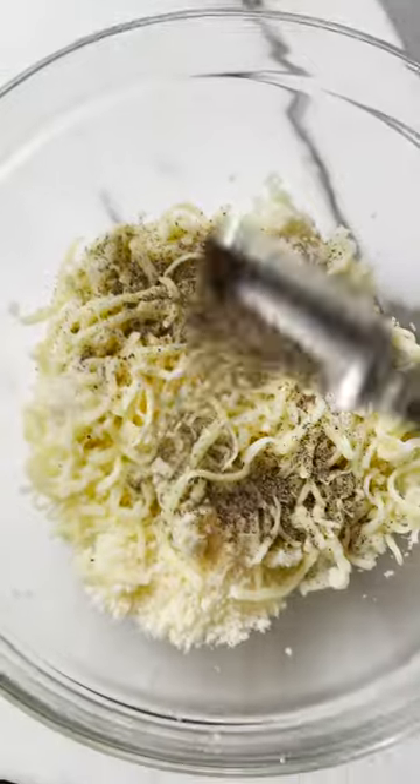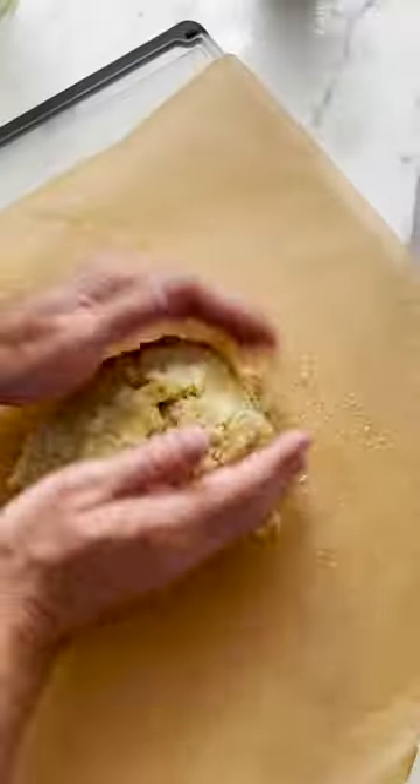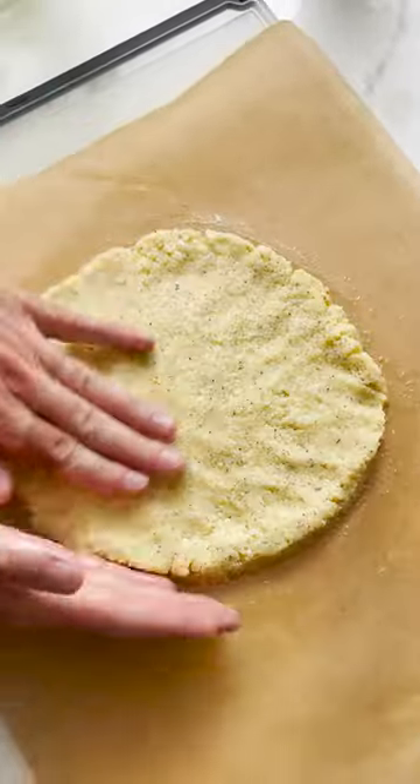Now we are going to form the dough, so drop in the eggs, mozzarella cheese, parmesan cheese, oregano, garlic powder, and salt and pepper. Give it a good mix with your hands until a dough forms. Form the dough into a circle while making sure that you are keeping it about a quarter of an inch thick.